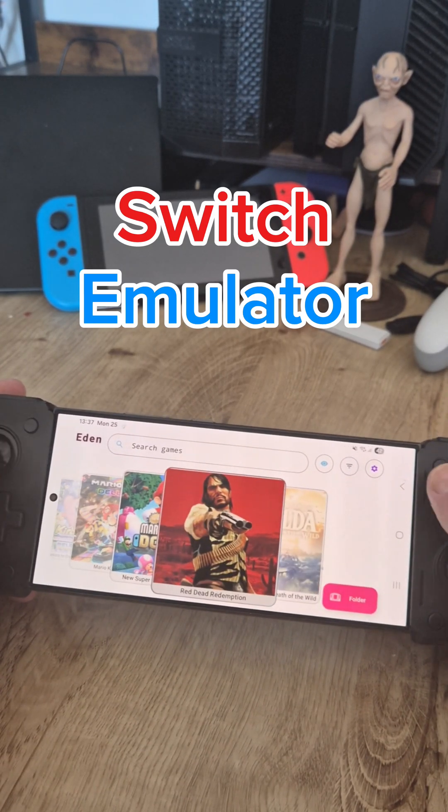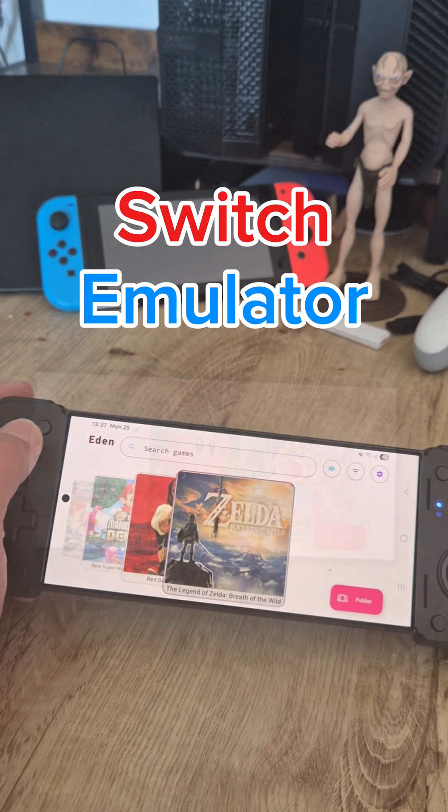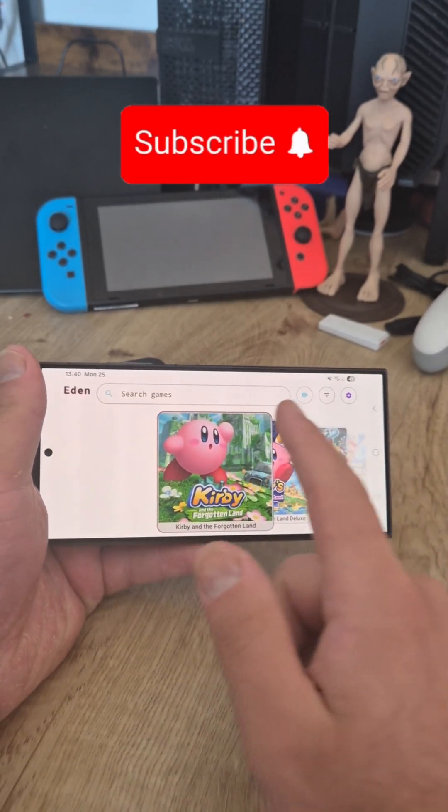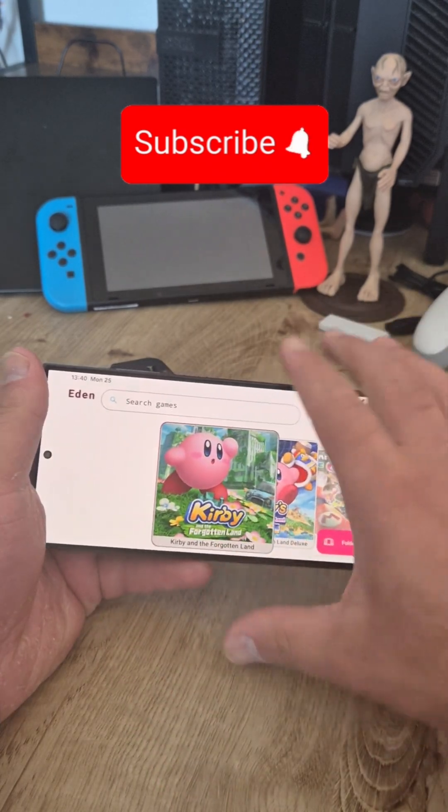If you're someone like me who enjoys playing these type of games on your smartphone, let me show you how you can do this. This is a flagship phone with Snapdragon 8 Gen 3, so the performance is quite good.